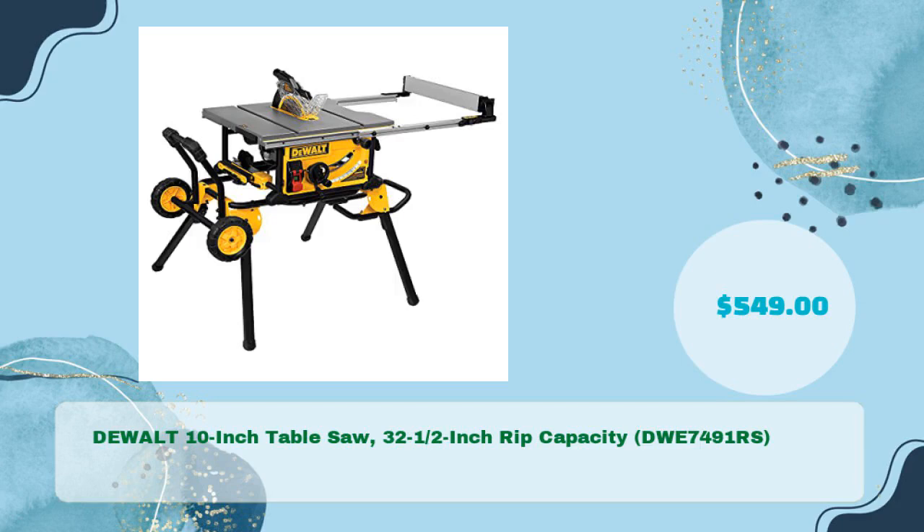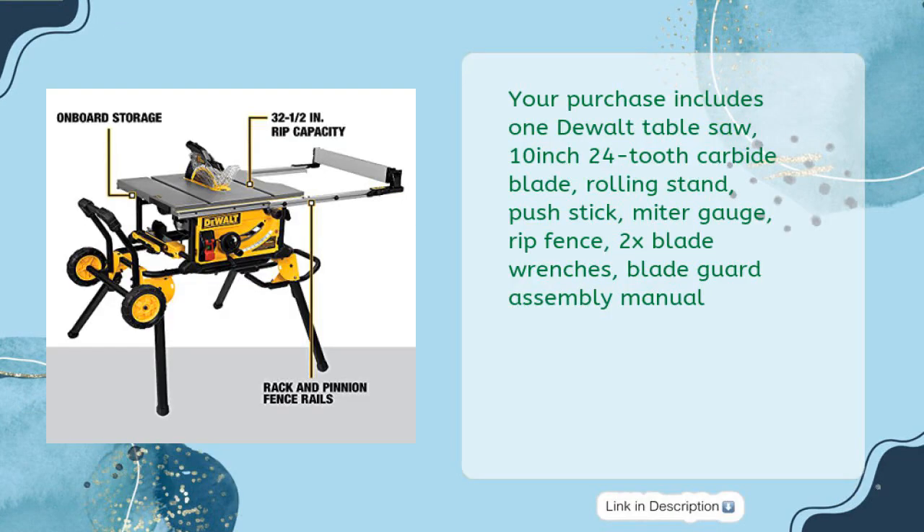DeWalt 10-inch table saw, 32-1/2 inch rip capacity, DWE7491RS, in just $549. Your purchase includes 1 DeWalt table saw, 10-inch 24-tooth carbide blade, rolling stand, push stick, miter gauge, rip fence, 2 blade wrenches, and blade guard assembly manual.